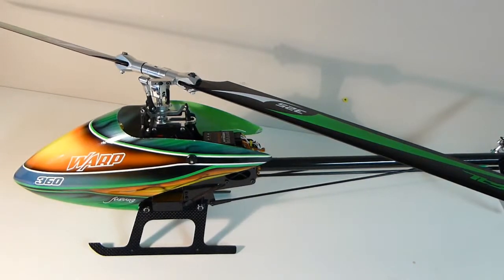This heli is originally a Warp 360 and after a lot of modifications I've changed it to a more reliable, better flying machine. I'll take off the canopy and show you all the changes that I made.